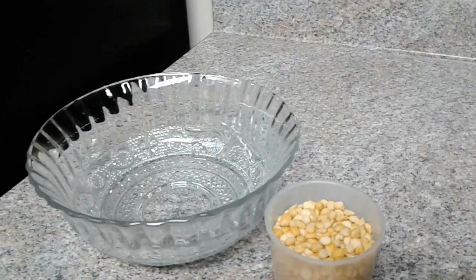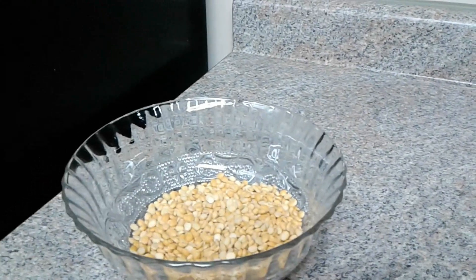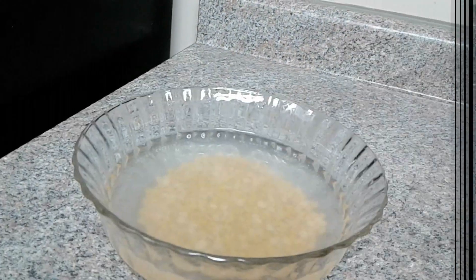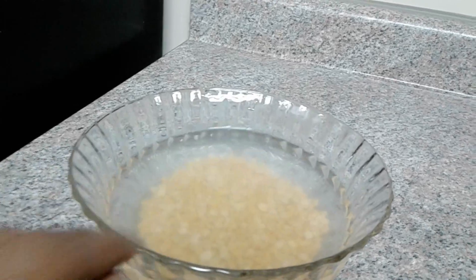We will make our food for the first time. I will make my food for the first time. Please share the food for 2 hours. I will leave them with more water. We will leave it for the next 2 hours.